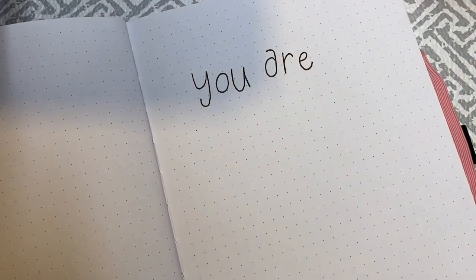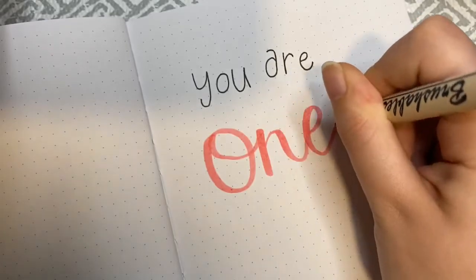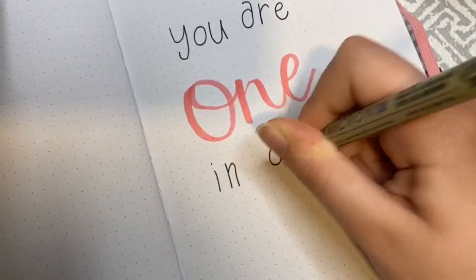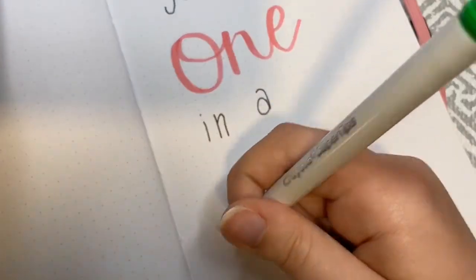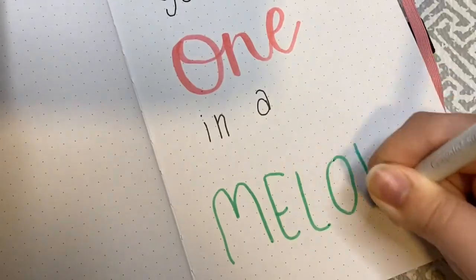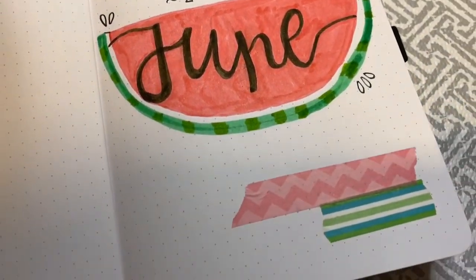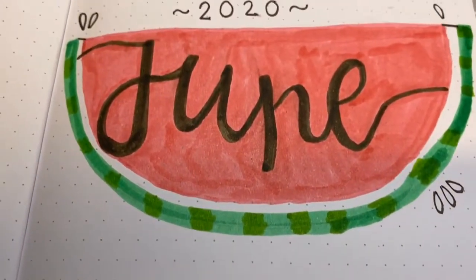I decided to show you guys a quote page. I chose kind of a quirky font for this month and added some more calligraphy, mixing up the different fonts just for some interest. I chose a quote that was really cute — I just looked up watermelon quotes and this one kept popping up: 'You are one in a melon.' I think that's so cute. As mentioned, I use mostly Crayola Super Tip markers, but I also used a brushable brush marker and my favorite Micron pen. I'll have links to as many things as I can find in the description box.